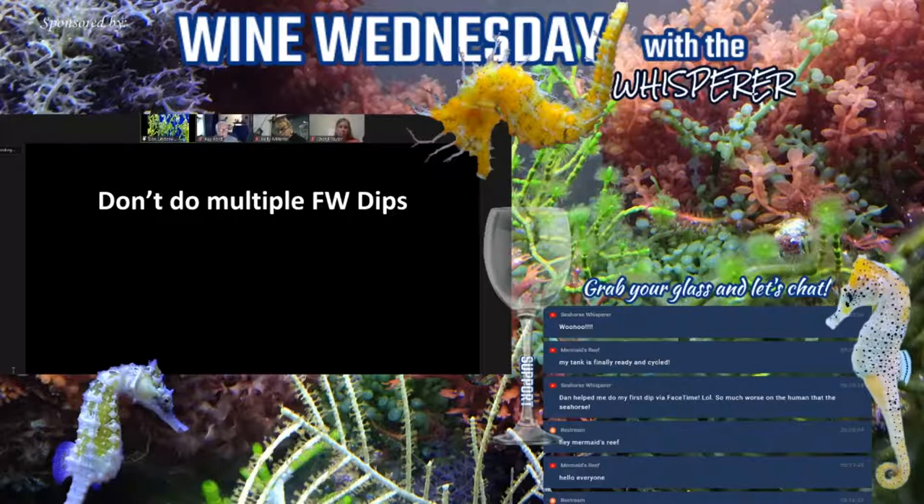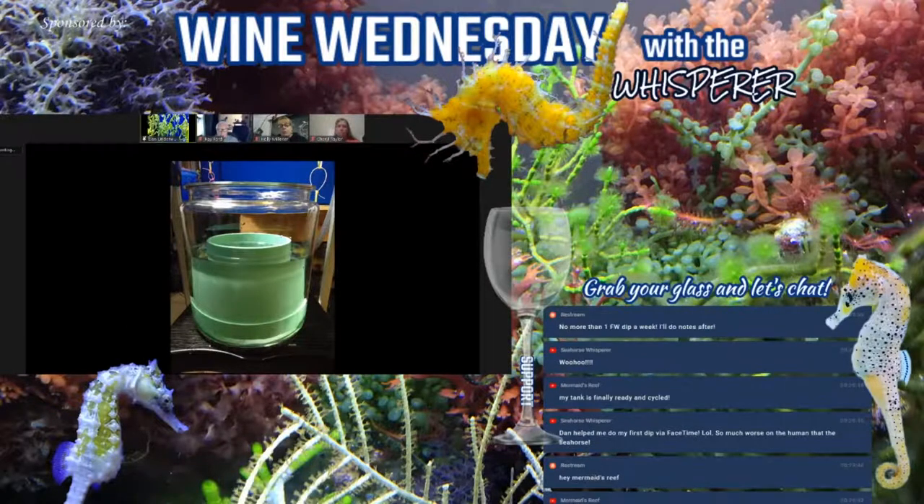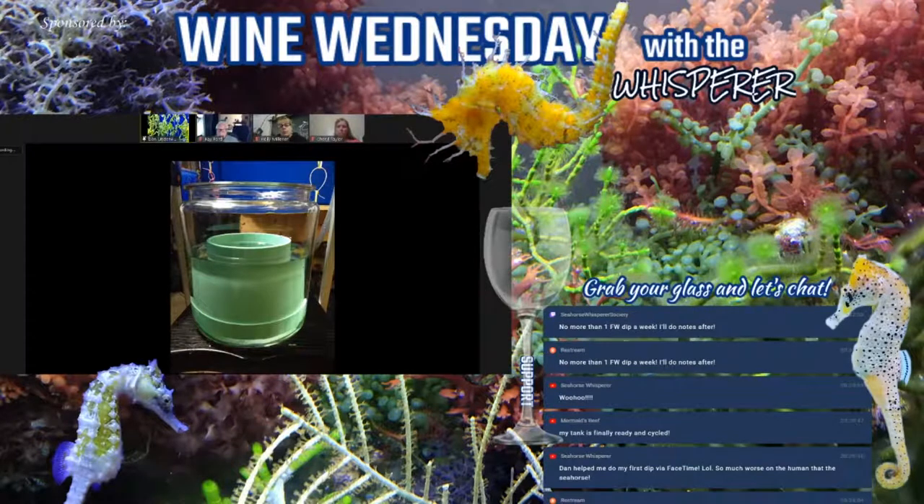One question that comes up for those breeding seahorses is how to dip seahorse fry. It can be a challenge because you have a whole bunch and don't want the first ones to exceed the time frame while you're still collecting the rest. What I used to do was take a sieve — a six-inch diameter sieve — collect the fry in it, then set the sieve in the freshwater and dip them all at one time. Whether doing a freshwater dip or a formalin dip, the same procedure applies. Those fry were about a month old when I did them.